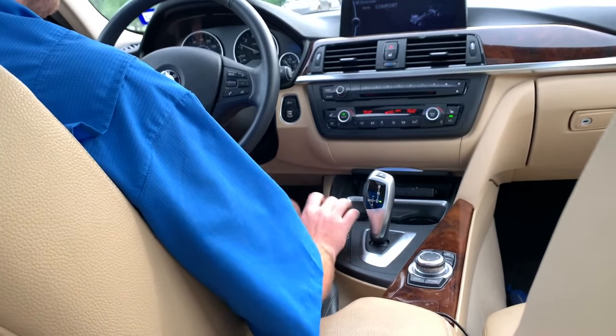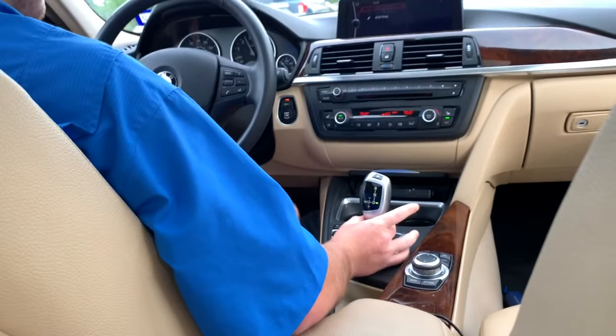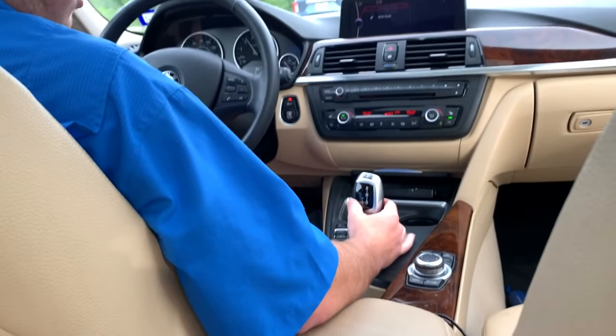We're going to go back up to sport mode. Next, I'm going to show you guys how to operate the manual transmission. Now we are still in drive. We're going to go into sport — and right now it's sport automatic, but it's still in automatic mode.